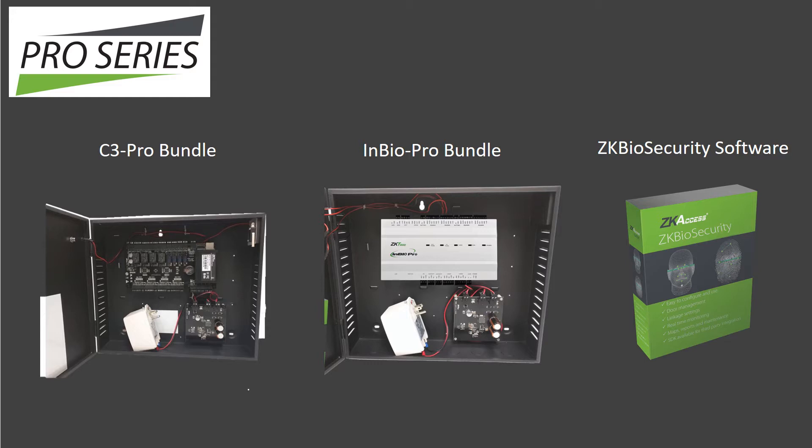C3 Pro and InBio Pro bundles also include ZK Biosecurity Management software.